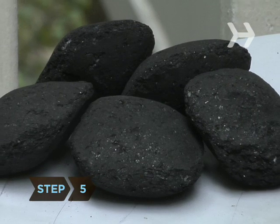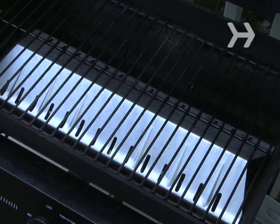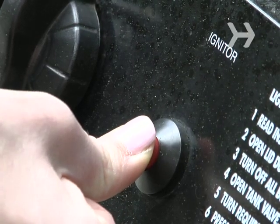Step 5: If you're still barbecuing with charcoal, you're not doing your lungs or Mother Earth any good. Natural gas is the least polluting way to fire up the grill.